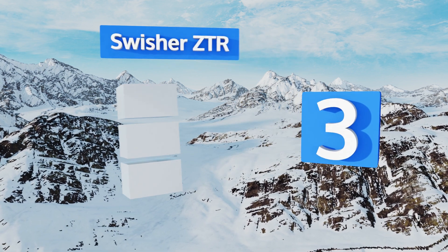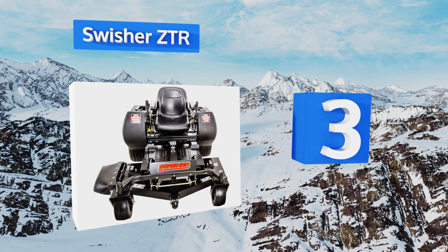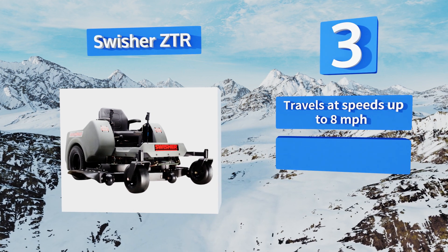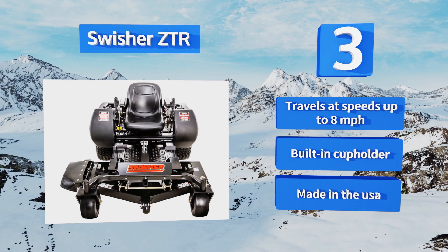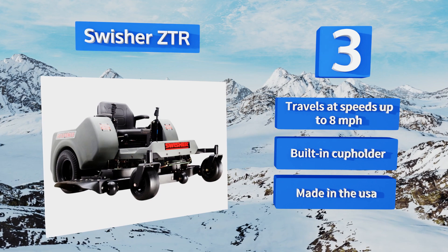Nearing the top of our list at number three, thanks to its low center of gravity, reliable Hydro-Gear transmission, welded steel frame, and rapid response control system, the Swisher ZTR ensures superior performance and maneuverability across almost any lawn regardless of its size. It travels at speeds of up to eight miles per hour and includes a built-in cup holder. It's made in the USA.